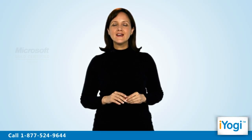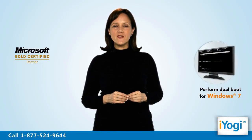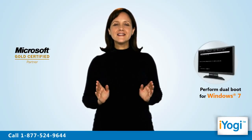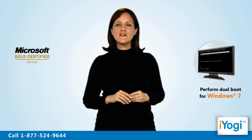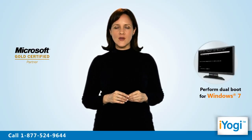Welcome to iYogi. Do you want to run Windows 7 on your computer without removing the existing operating system on your machine? Our tech experts can perform a dual boot to run Windows 7 on your system without removing the existing version of Windows.